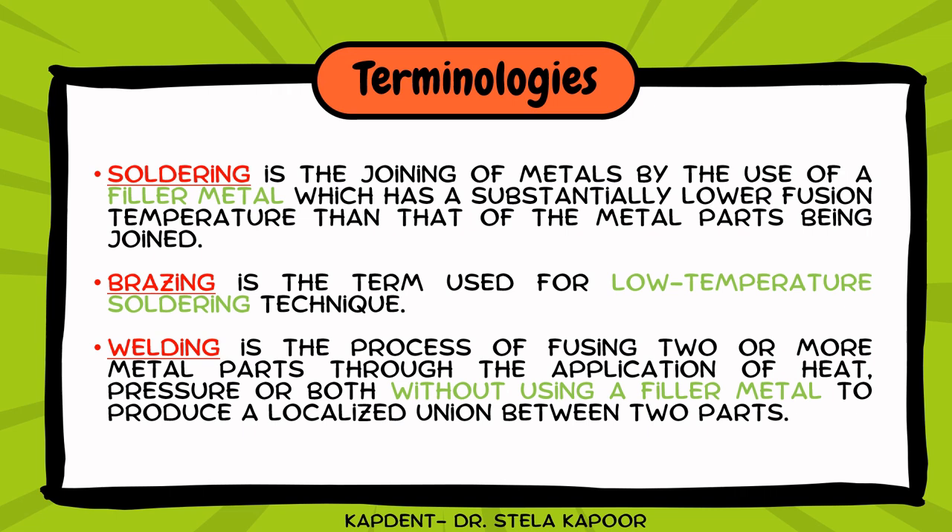The first technique is soldering. In this technique, we are joining the metal parts by use of a third metal, which we also refer to as a filler metal. This filler metal has a lower fusion temperature than that of the metal parts that are being joined. The second technique is brazing, which is similar to soldering — we use a third metal to join two parts, but this term is used for low temperature soldering.